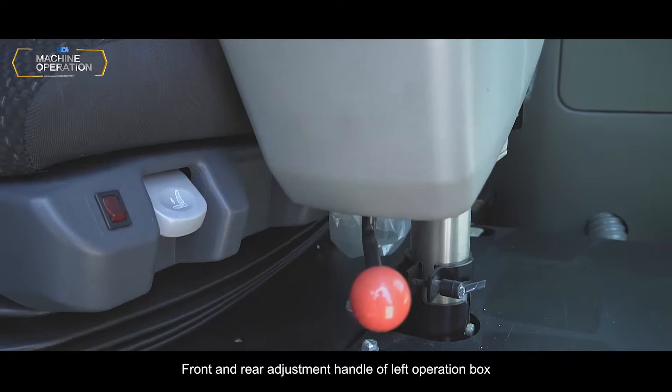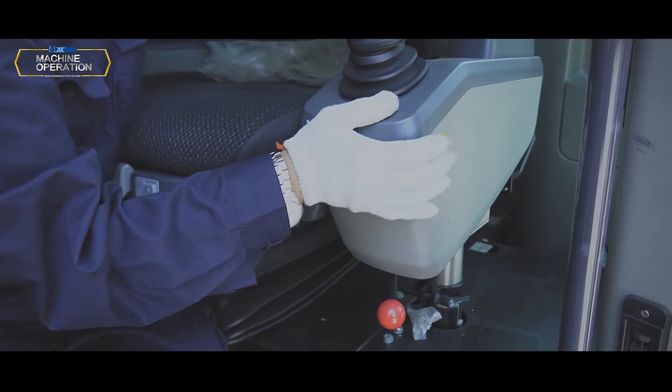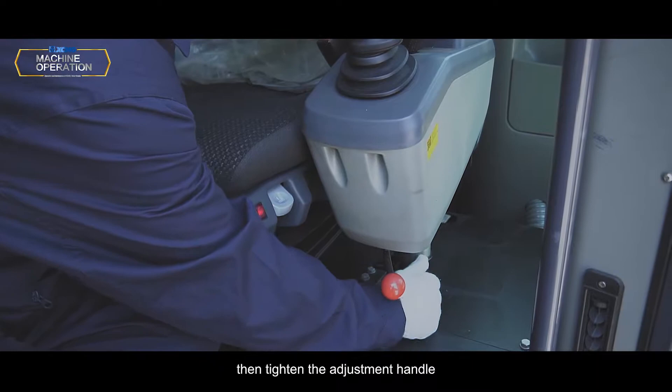Front and rear adjustment handle of left operation box: Pull up the adjusting handle, adjust the operation box back and forth to a comfortable position, and release the adjusting handle. Up and down adjustment handle of left operation box: Unscrew adjusting handle counter-clockwise, adjust the operation box to an admissible height, then tighten the adjustment handle.